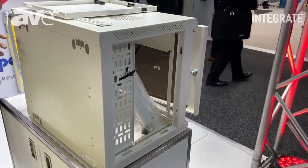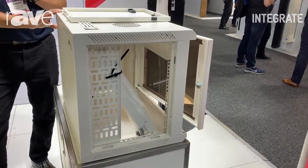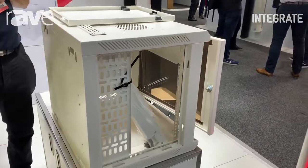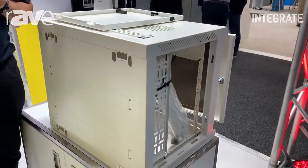These units are also available in black and white. They can also be mounted onto what we call a swing frame, so that would sit on the wall and give easy access to get into the back of the unit.